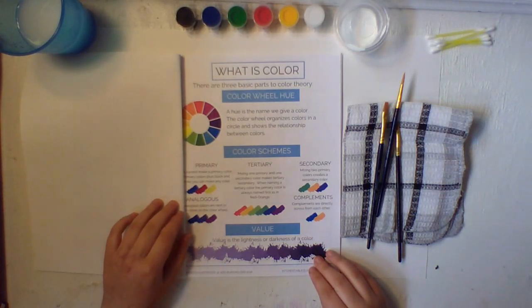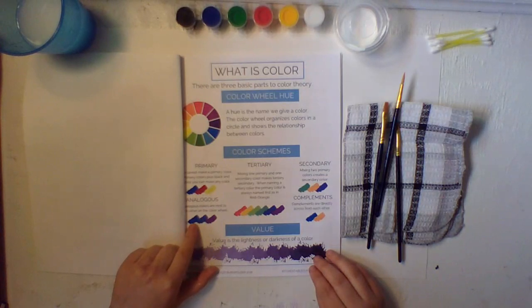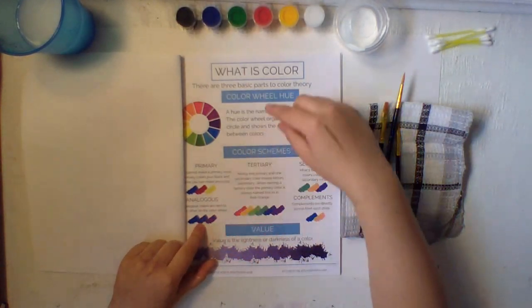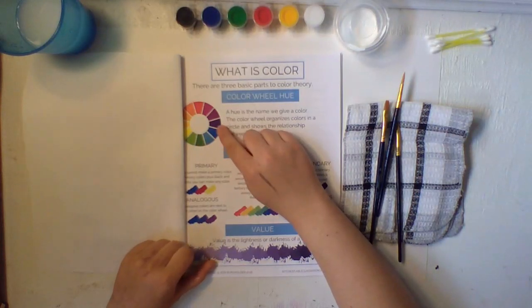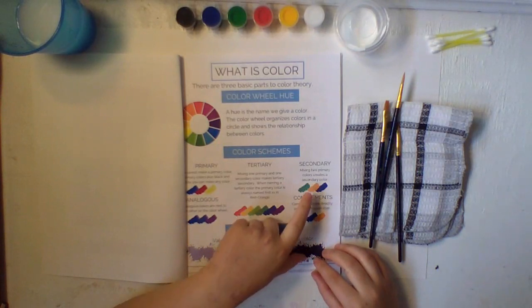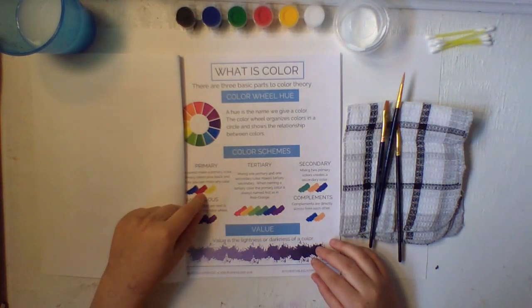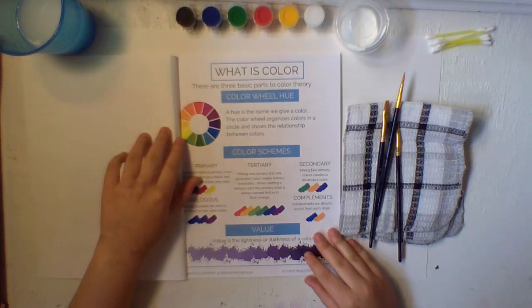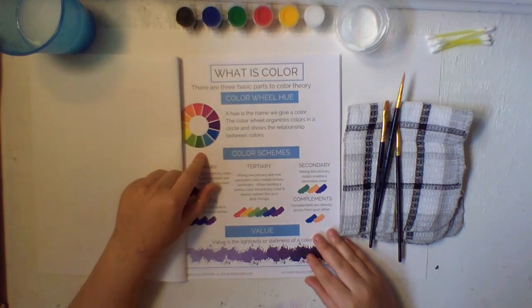Then analogous — analogous colors are next to each other on the color wheel, like blue or blue-violet. See, they're right next to each other on the color wheel; those are analogous colors. Then we have secondary colors. Mixing two primary colors creates a secondary color — so if you did yellow and blue, that would give you green, a secondary color.